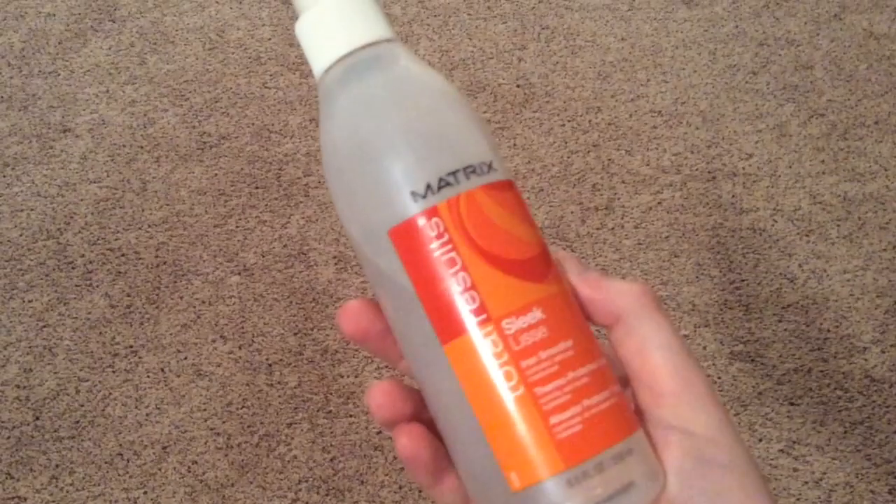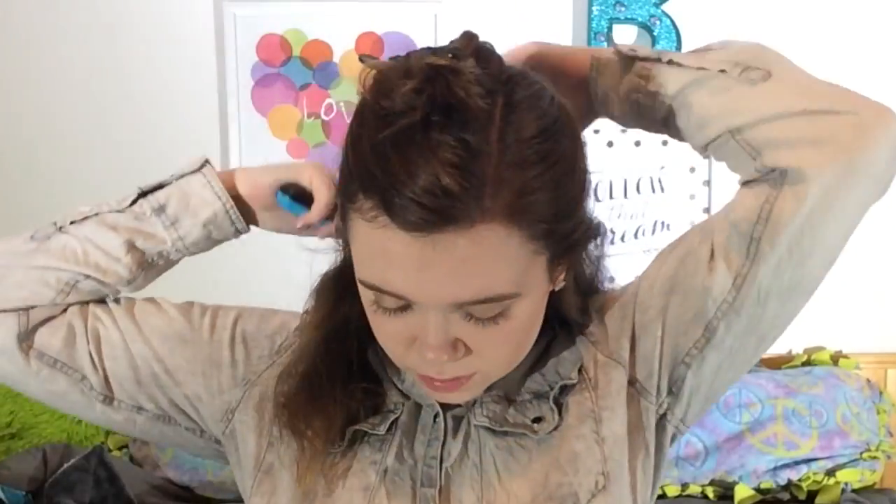The makeup is done and I'm really happy with how it turned out — I had a few mistakes but fixed them. There's a close-up of my eyes, and there's my somewhat natural hair. Now we're moving into the hair section. I'm using the Matrix Total Results spray as a heat protectant, spraying it on the bottom half of my hair and combing through.